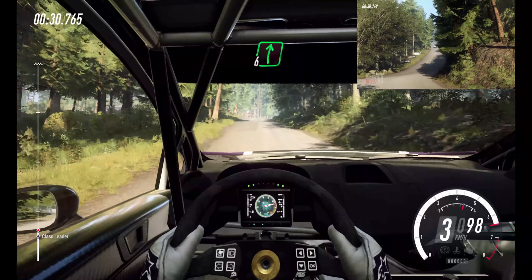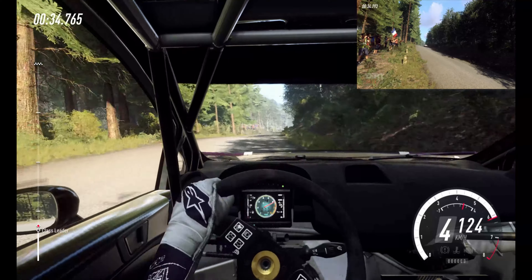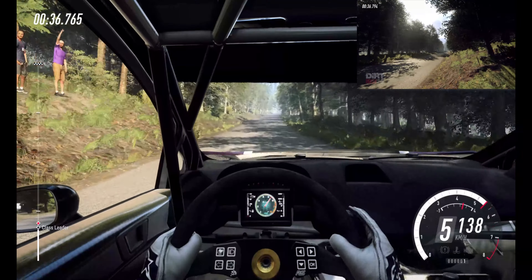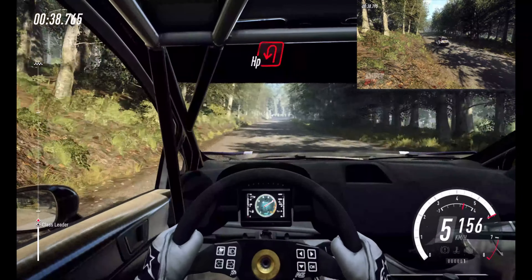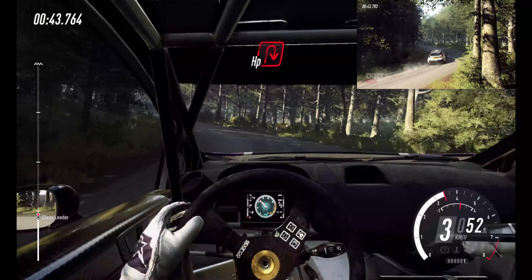120. 6 right of a crest, long. 250. Unseen, hairpin left. Into open, hairpin right, uphill.